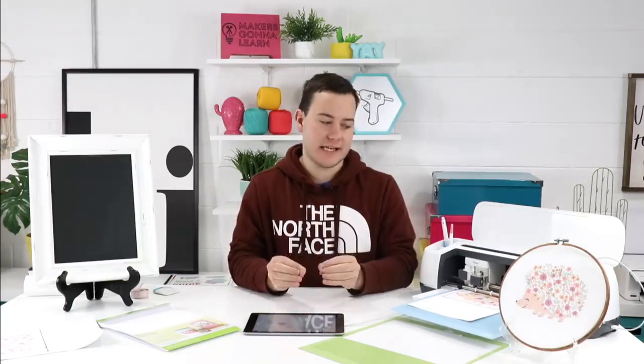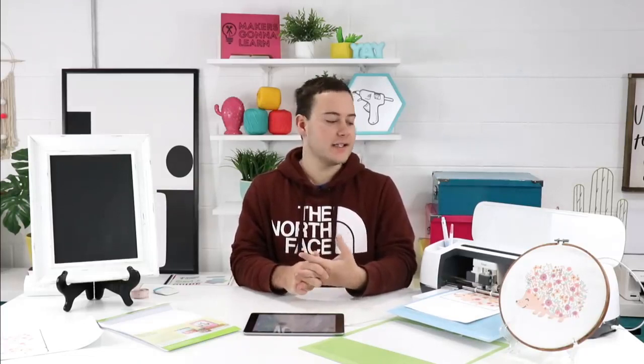Tanya has a great question: even with the intricacy of the hedgehog, do you still cut on fast mode? Yes, this one's cutting on fast mode. The printable vinyl is a really nice material for Cricut to cut and I haven't had any issues with it. Samantha wants to know about the Cricut printable designs — those infusible ink printable designs are really awesome, very inexpensive, and great for use with your EasyPress without having to cut anything. But there are limited designs — only about six or seven.